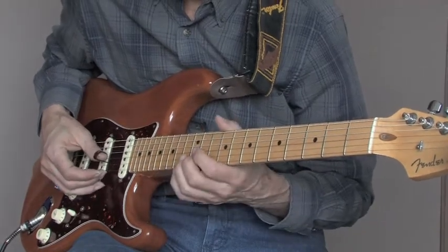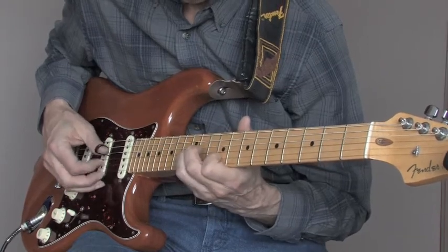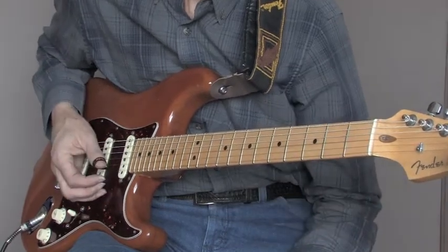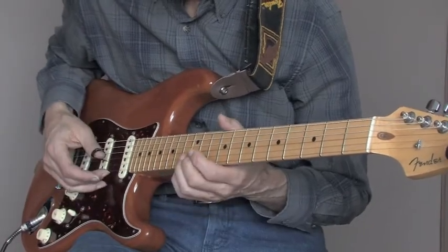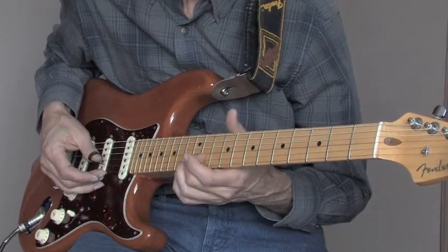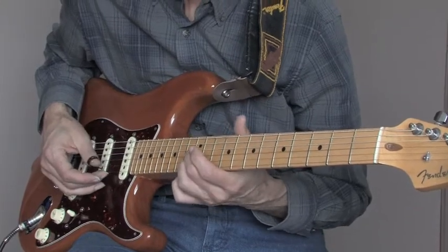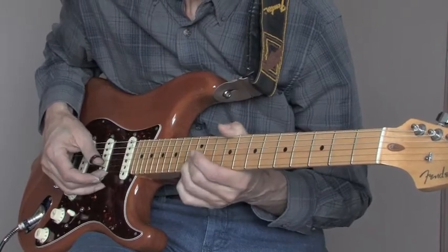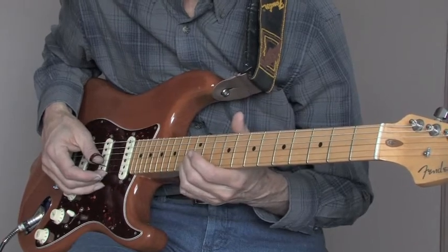One more time. Now what I'm doing there: I'm starting with an open first, with my middle finger going to the second string on the 11th fret like this, back to the open first, then to the second string on the 12th fret. Then you're going to go to the open again.